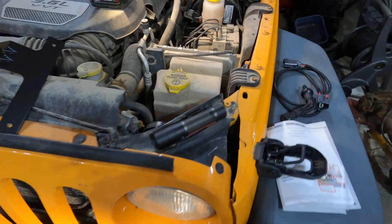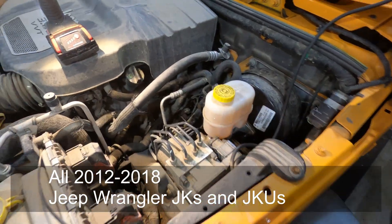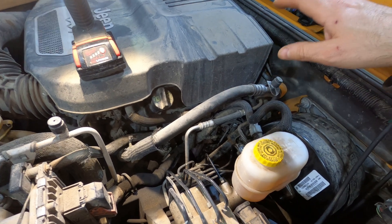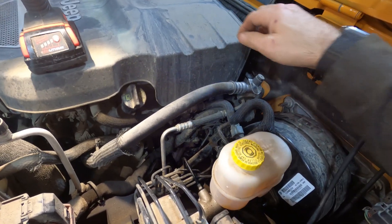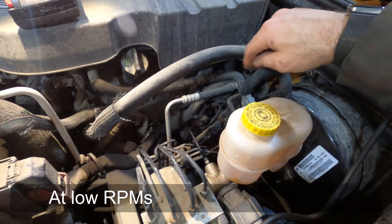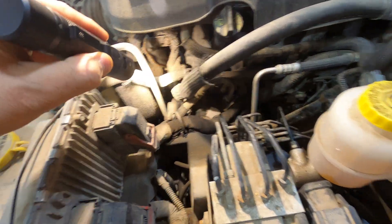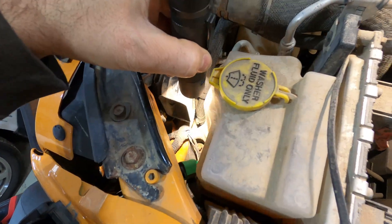On the Pentastar-equipped JKUs, the booster needs a vacuum to operate like any other vehicle, but the Pentastar doesn't create enough vacuum at low speeds. So they've got a line here with a T-junction, and this line goes down to that pump.